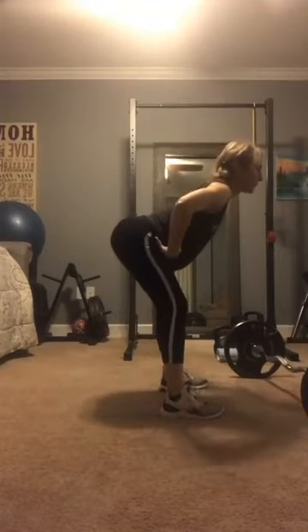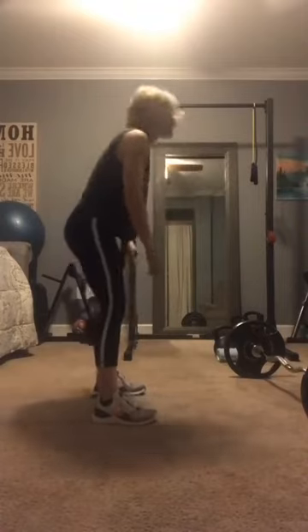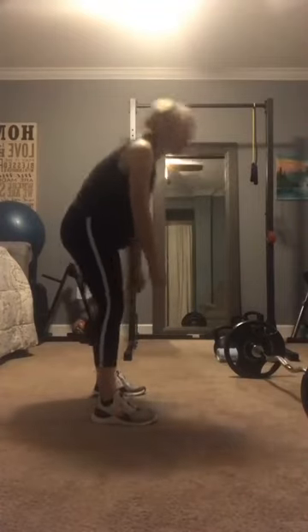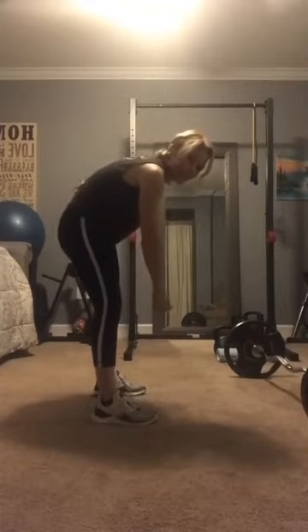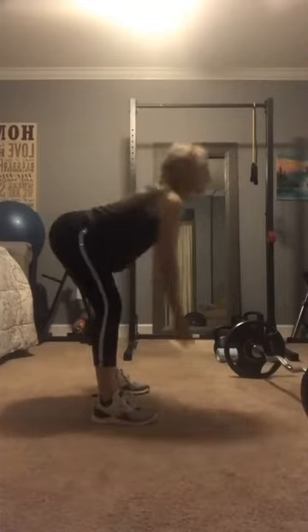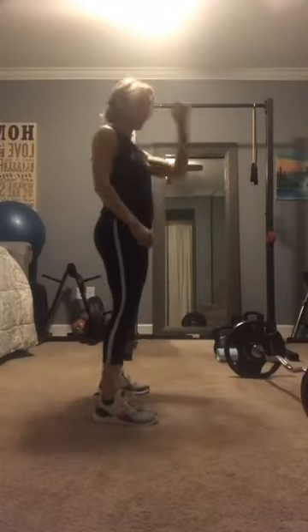Just make sure you're doing that hinge, and that is going to help out with your movement patterns in everything you do. Think about whenever you get into a lower cabinet — hinging first, not rounding. Because even when I round a little bit just to show it, that hurts right there. So you want to hinge and then get down to whatever lower area you're getting to.